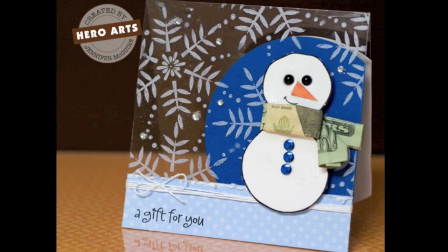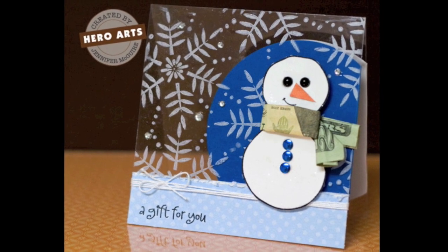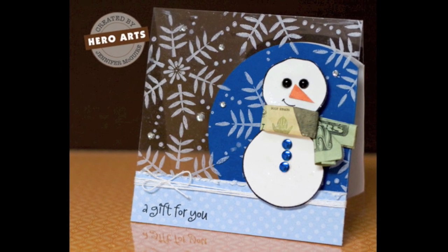And here's what the card looks like when finished up. I like to put the message 'a gift for you' so hopefully they don't miss it — there's a $20 bill wrapped in on it.